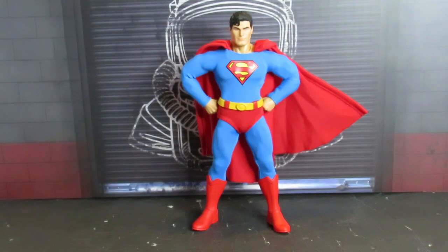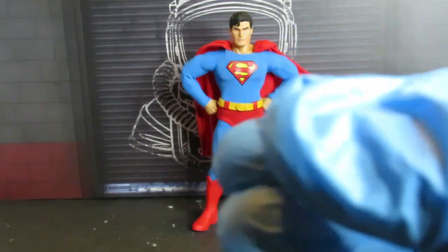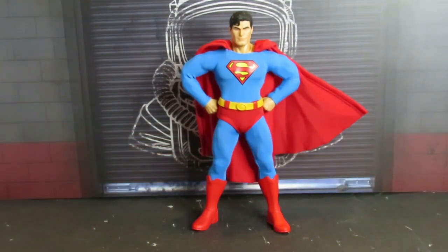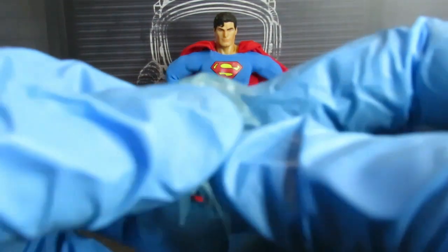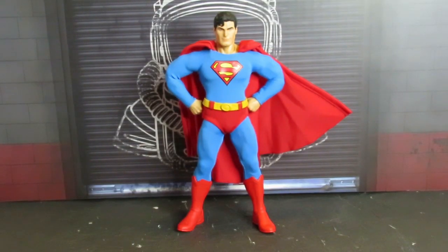There are thinner heat vision effects too — you can position them like this. It also comes with a piece for an impact effect with two holes to insert them into. It also comes with two punching effects that open up and can go around the fist.